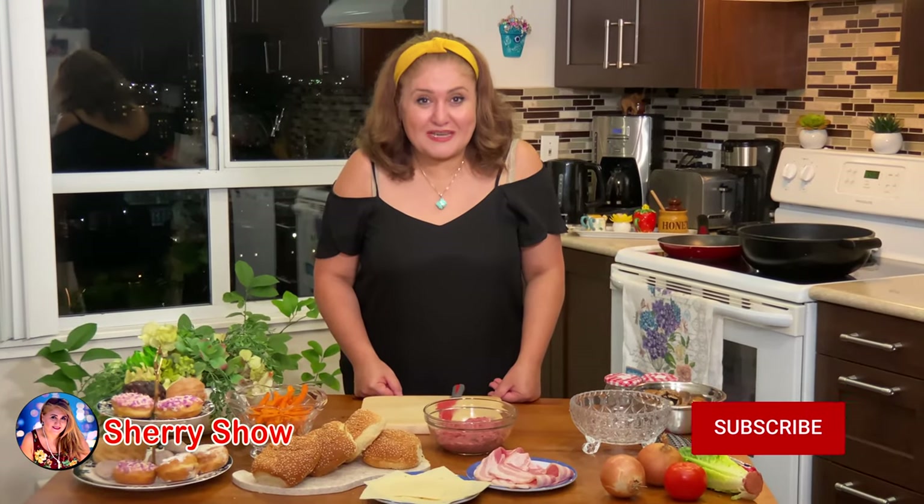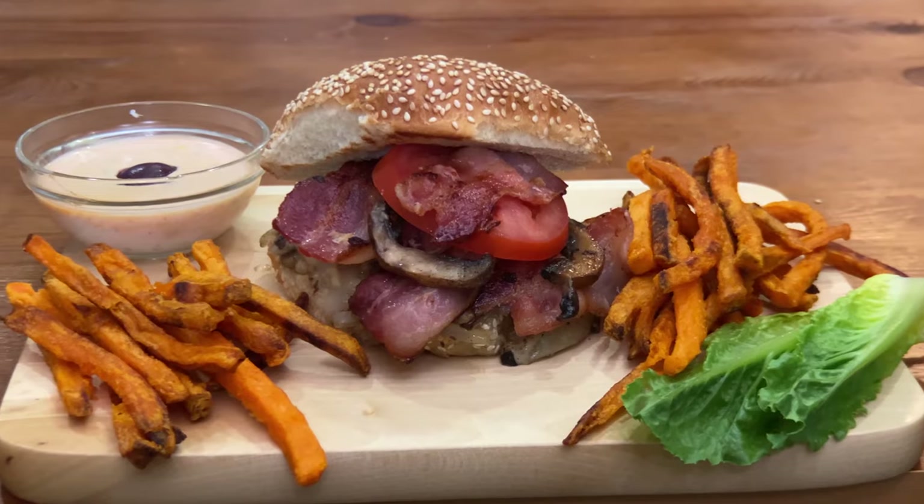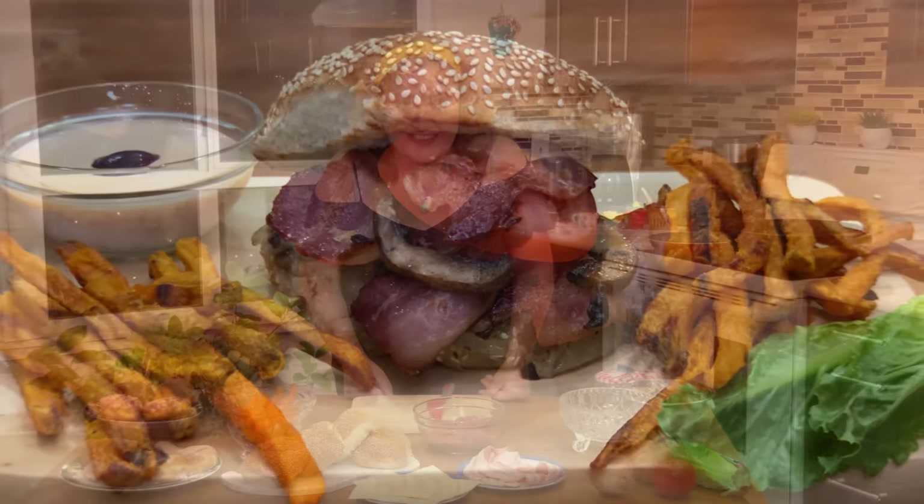Hi guys, welcome to my channel. My name is Sherry and thank you for watching me. What we're going to make today, we're going to make a cheeseburger with bacon and sautéed mushroom and onions. Are you guys ready? Let's cook together.